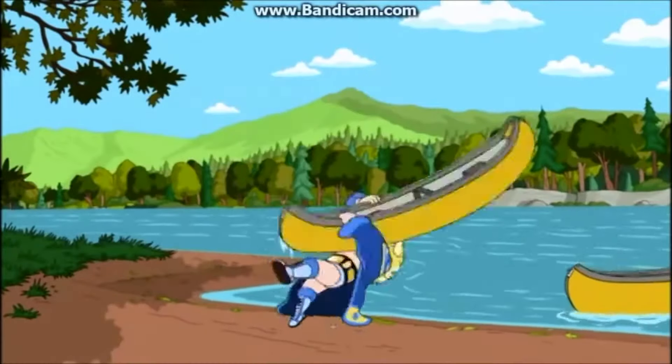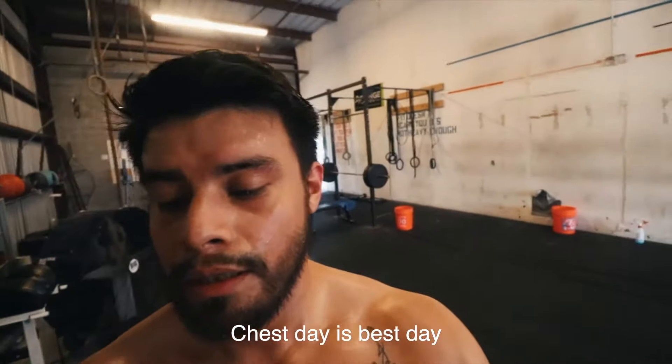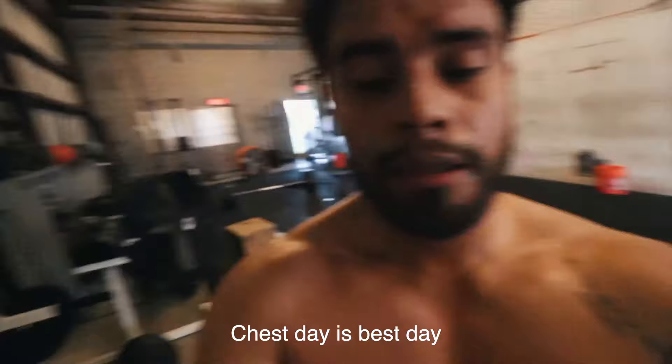Ooh. Lordy lord. That's what you call a chest pump, bro — pure chest pump right there, man. I am shaking just a bit, but run, bench, deadlift combo — solid, solid right there.